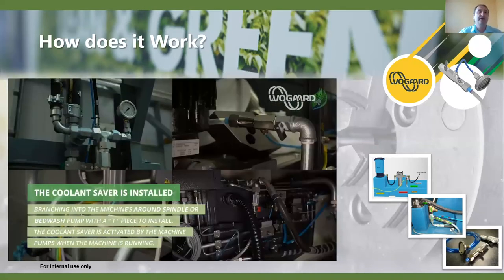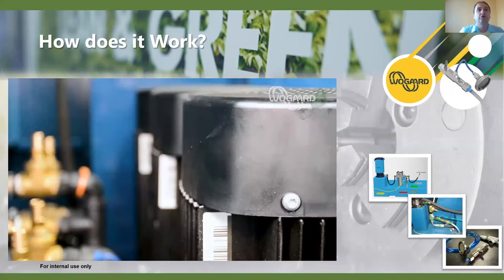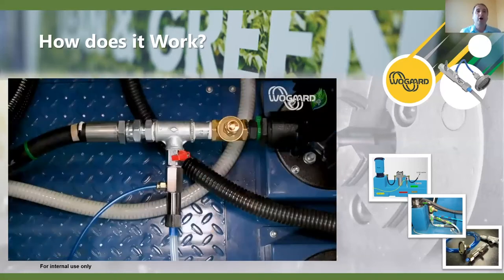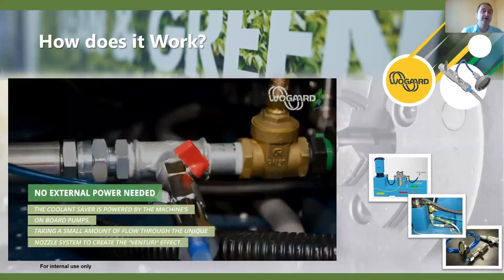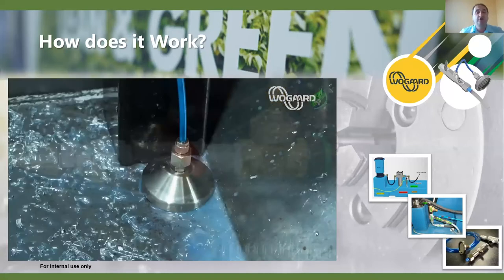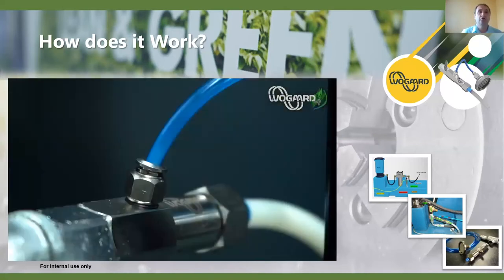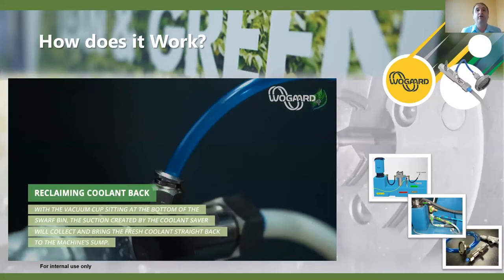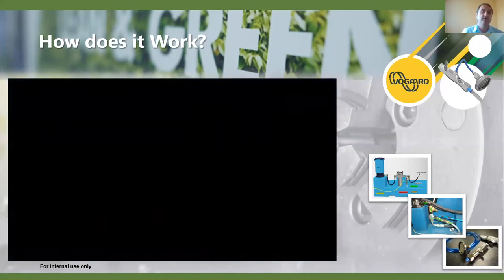We usually tee off from the around-spindle pump or the bed wash pump - we don't need high pressure, just one of the standard pump pressures. It takes a very low amount of pressure to run it. The coolant saver requires probably less than 0.3 bar - a very low amount taken away from pumps that are on all day long while the machine's running. We're just tapping off like another coolant tap to run the unit. Very often when we use the coolant saver we have to reduce the regulator pressure because it doesn't require a very high pressure at all through the unique nozzle system.